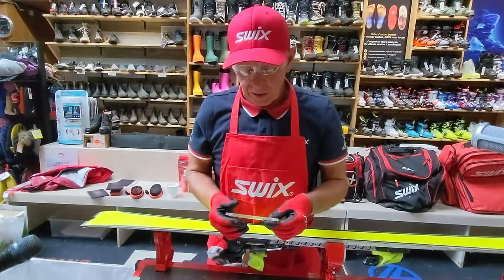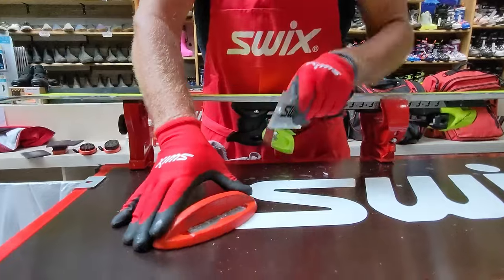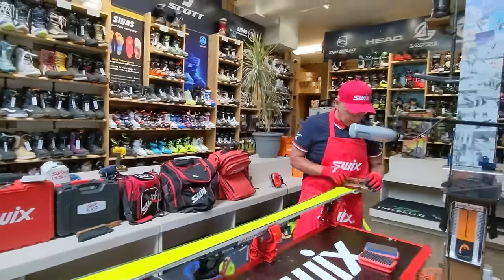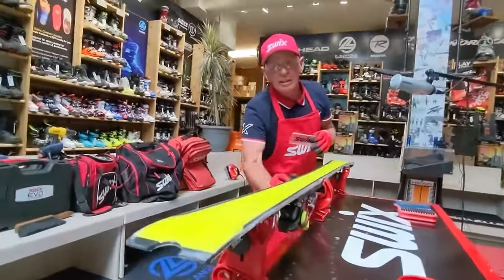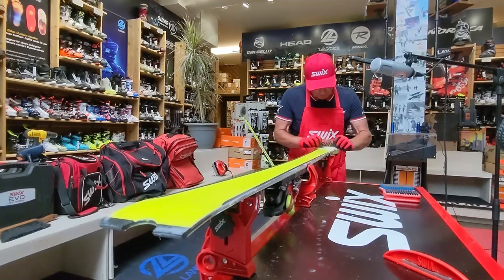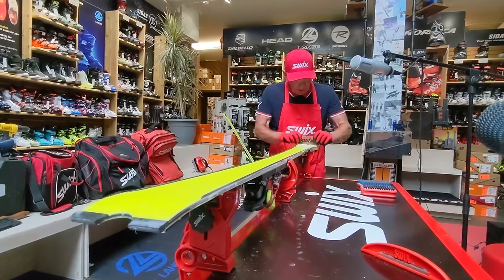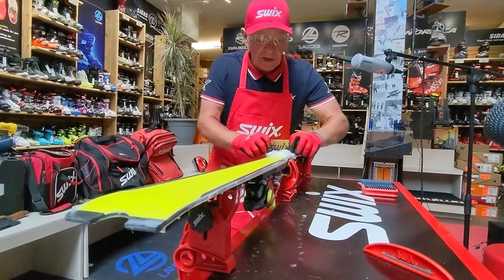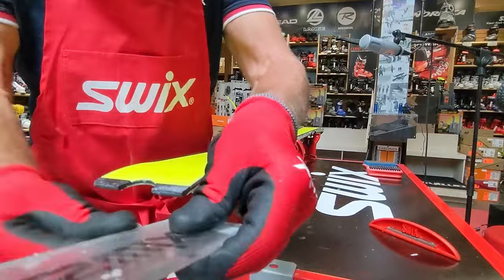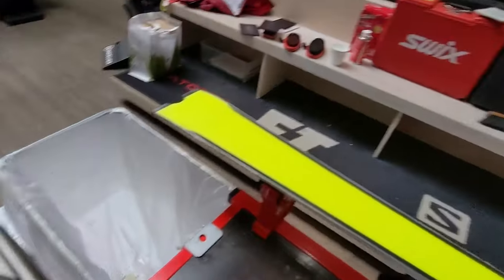The wax is set and hard on the surface — not in a gummy state — so I can work with it. About plexiglass scrapers: we have them in 3mm, 4mm, and 5mm. I use 5mm because they don't bend, last longer, and let me feel whether the surface is flat. Working tip to tail, scraping towards my trash can — a sharp scraper eliminates a lot of work, especially with harder waxes. You can see how easily it comes off.